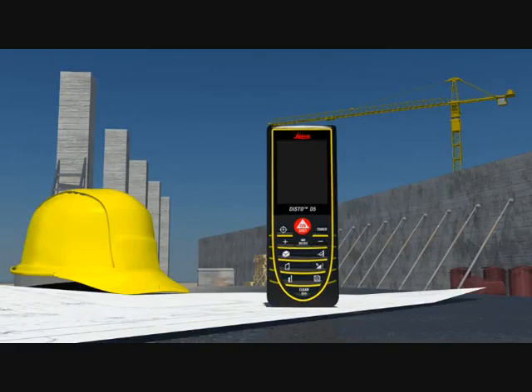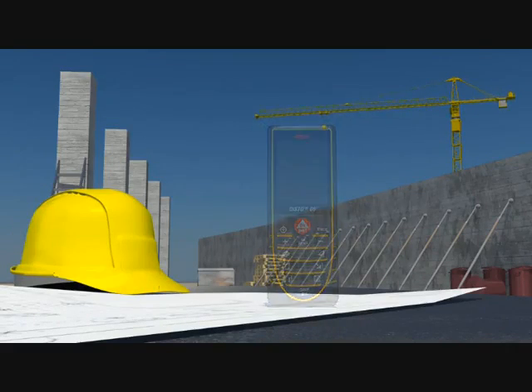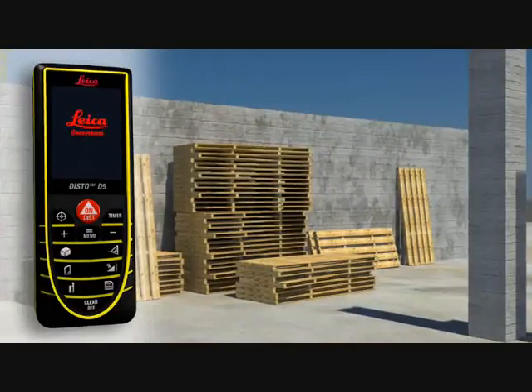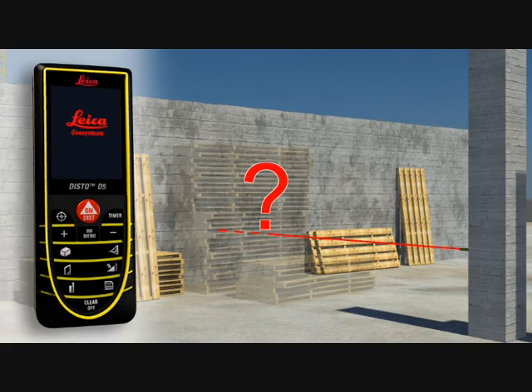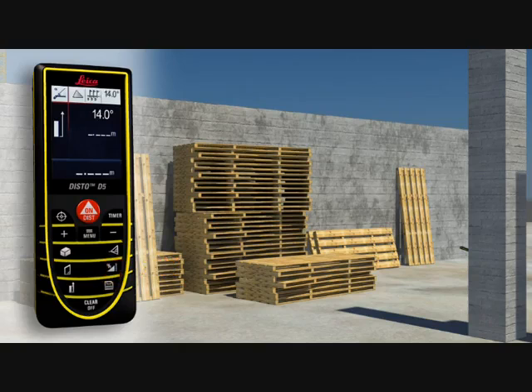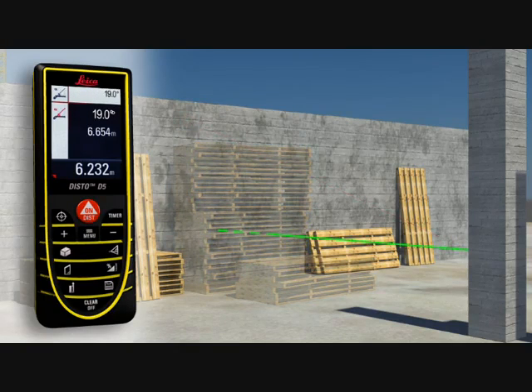Construction sites are places where distance measurements are required and targets are often hidden by walls, materials, or construction vehicles. This is not a problem for the Leica Disto D5. Distance measurements can be made in no time at all by measuring over the top of obstructions. Thanks to the integrated tilt sensor, you can obtain the required horizontal distance with just one measurement.